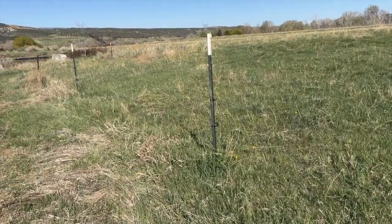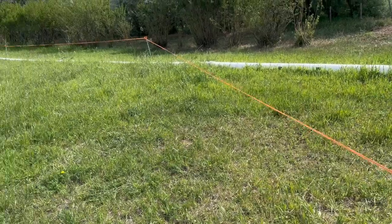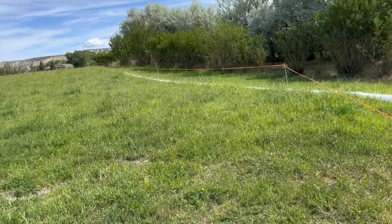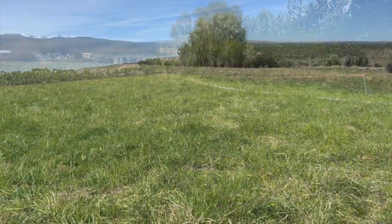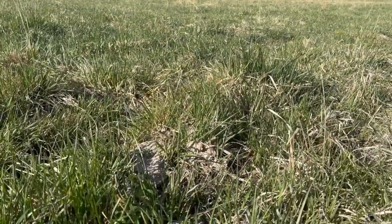We then used poly wire and step-in posts to move cow-calf pairs around the farm on a regular basis. Under a regenerative approach, this place has improved substantially — from worn-out hay fields to lush, rich pasture land without added inputs.